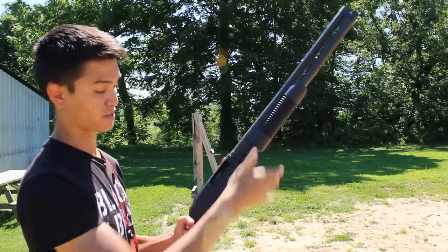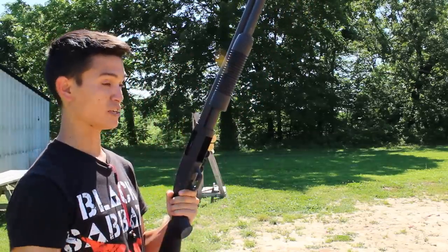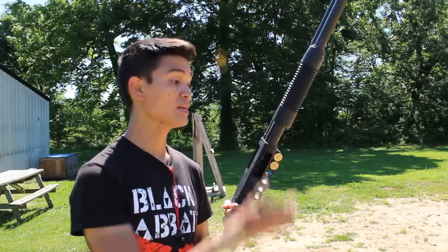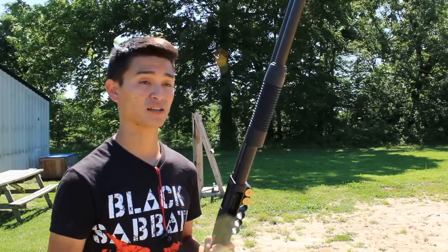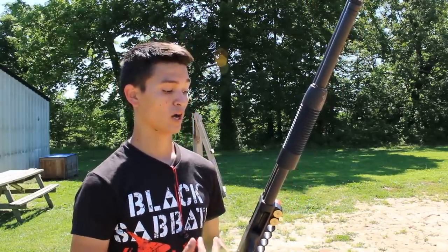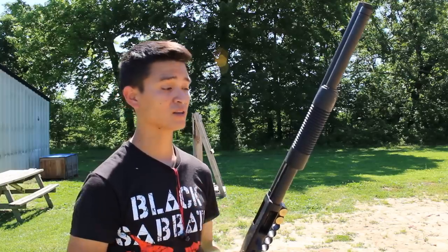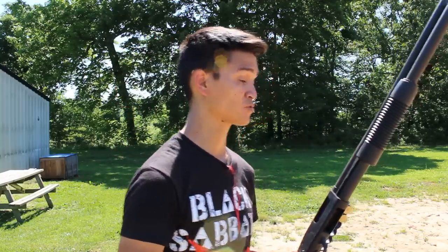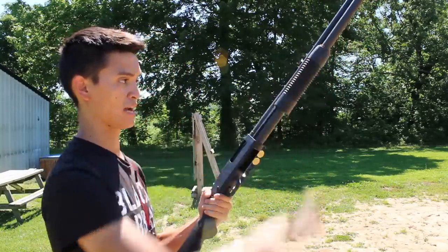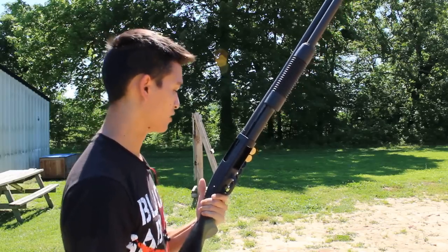A lot of people — me included — subscribe to storing a shotgun in what's referred to as 'cruiser ready,' whether it's in a safe, for home defense, or in a police cruiser. The reason it's called cruiser ready is that when this policy started, a lot of pump action shotguns were not drop safe. While many are now, the ones that aren't are still floating around, and I personally don't want to figure out which is which. So I keep mine with the tube maxed out with buckshot and the chamber empty.